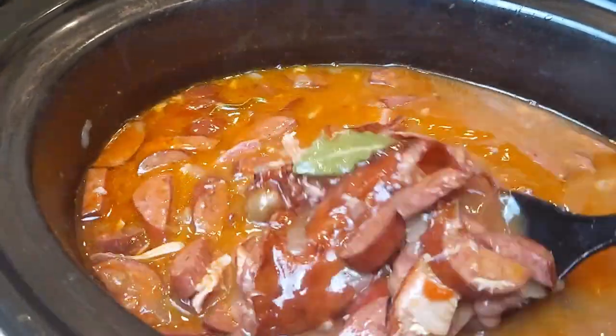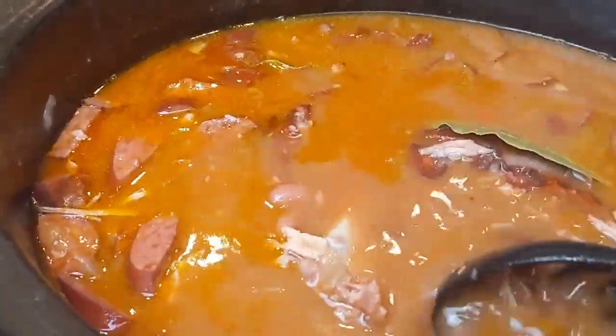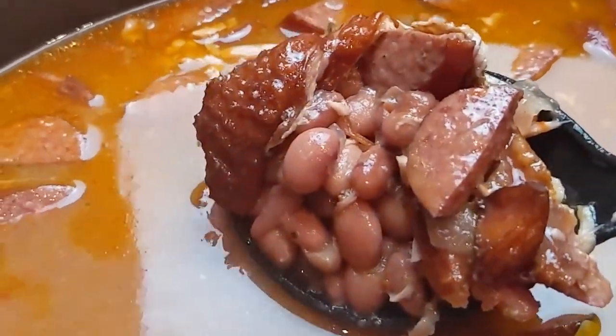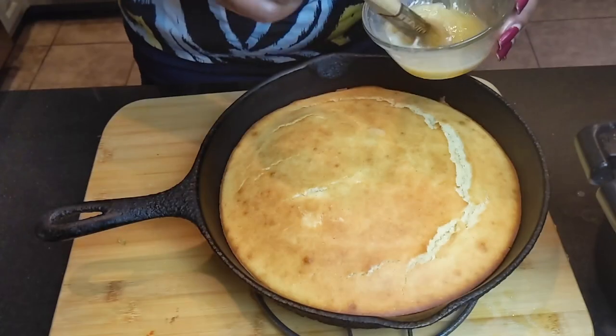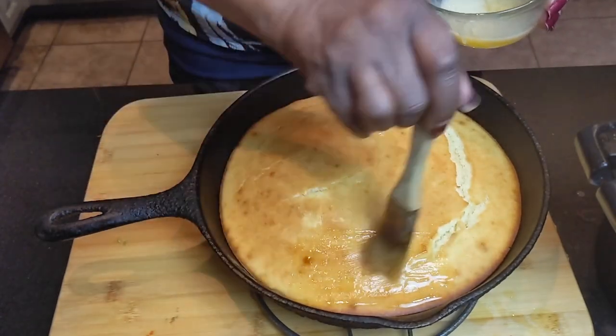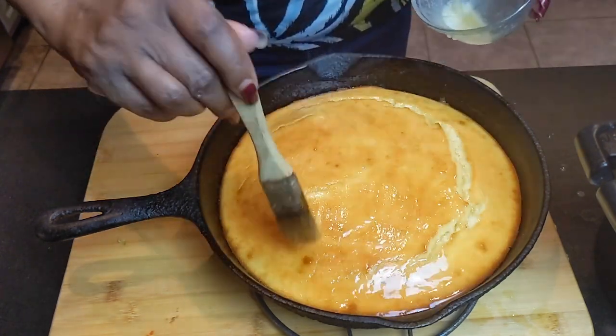Ball of the bone — delicious! And here I have my buttermilk cornbread that I am putting honey and butter on top — delicious. Stay tuned for this recipe in another video, it's coming up.